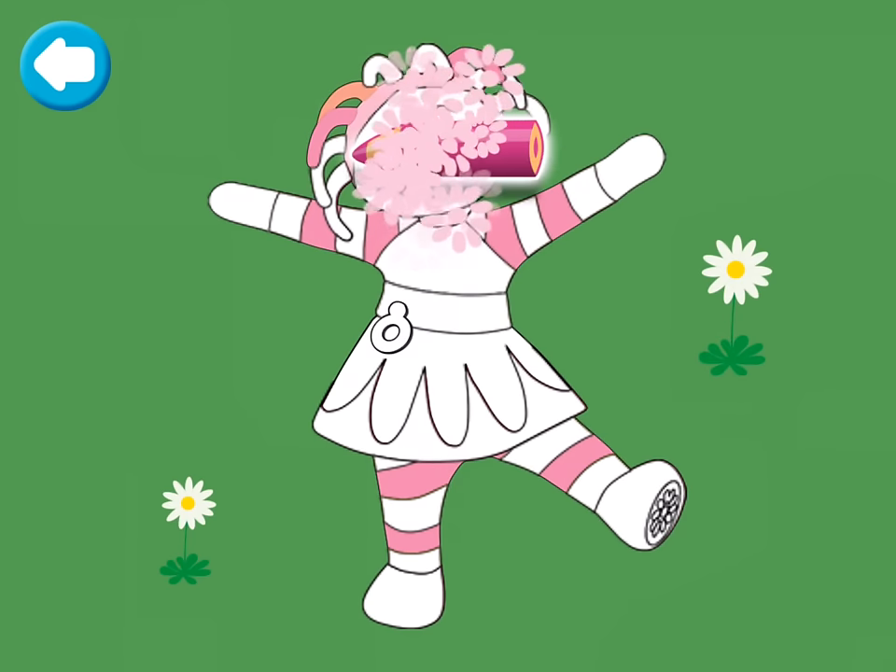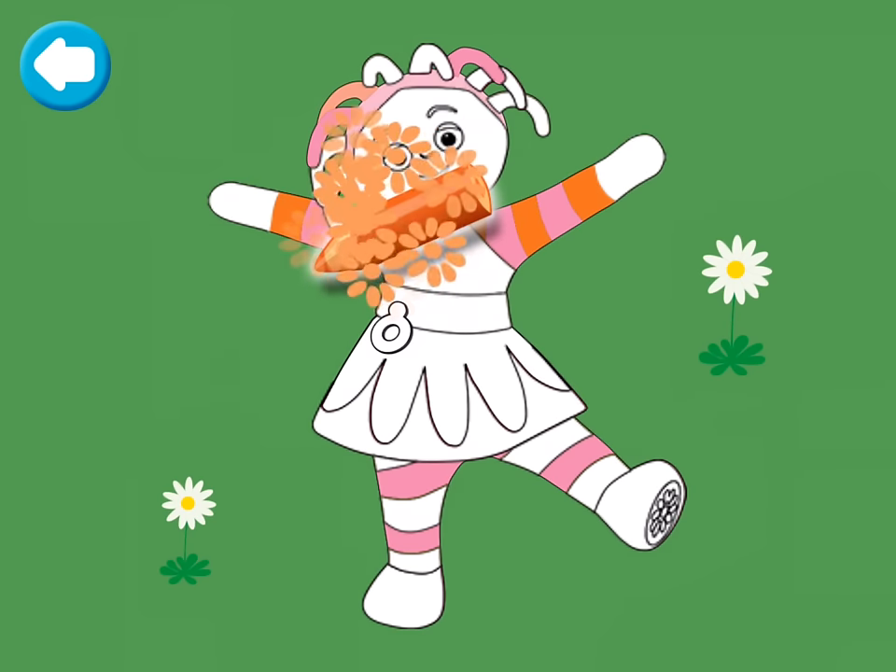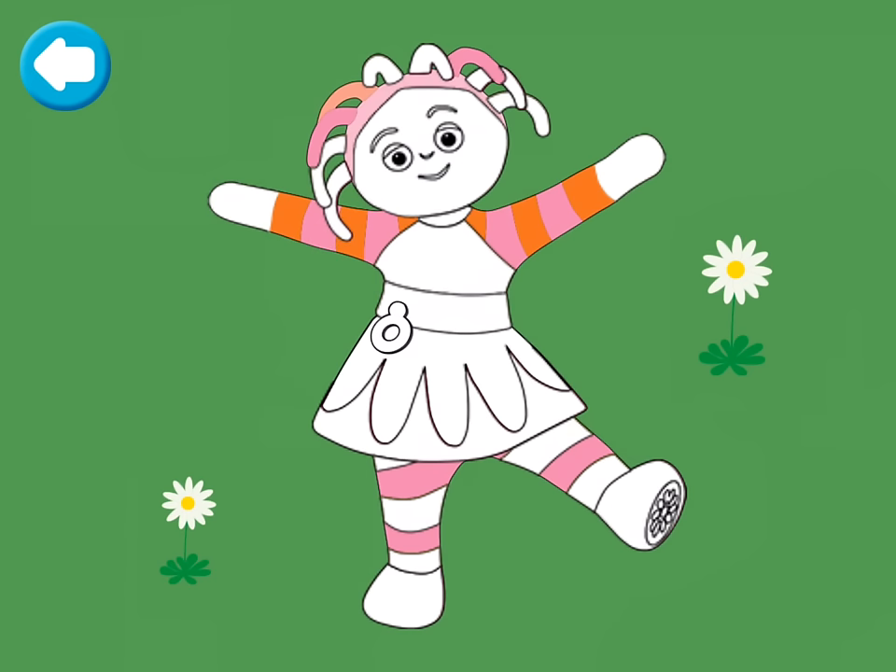Well done! Now colour in the orange. Upsy Daisy is looking much more colourful. Now colour in the yellow.